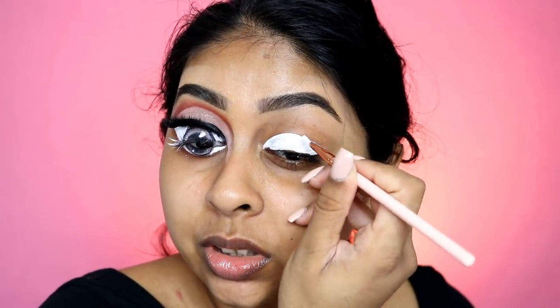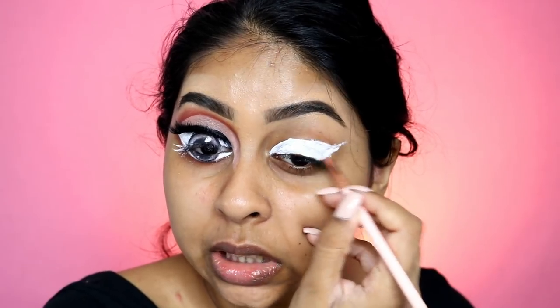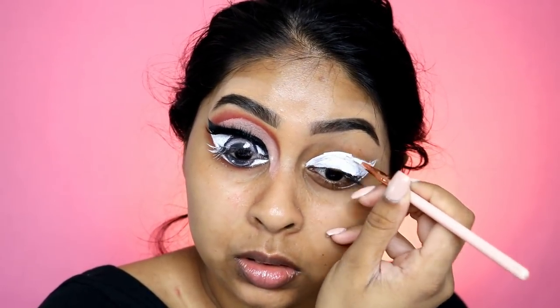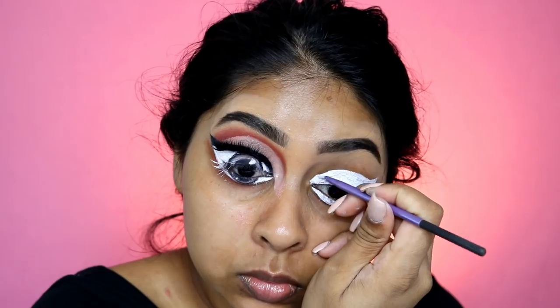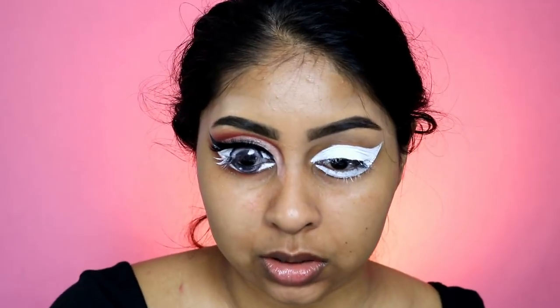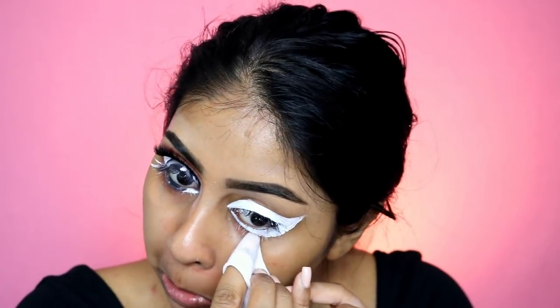I don't think this is a tutorial because who really wants to do this. Don't worry if it's not neat — you just want to get the rough outline. Make sure you keep checking if it's even. I think that's okay so far, and I'm just gonna clean underneath here.